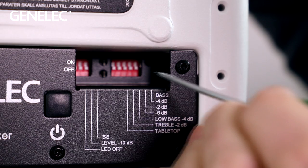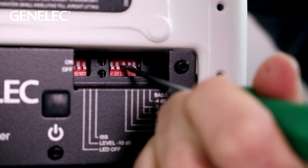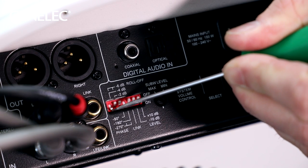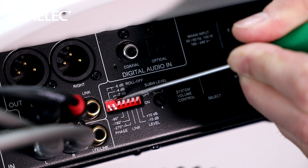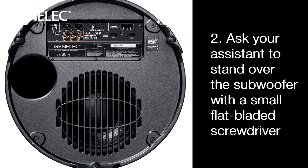If needed, you can fine-tune, for example, the bass response of the speakers according to your room acoustics and speaker placement. The quick setup guides give you a good starting point for that — it's the same with the subwoofer. For setting the phase of the subwoofer, see the separate video in which we talk you through the steps to easily find the right phase settings.